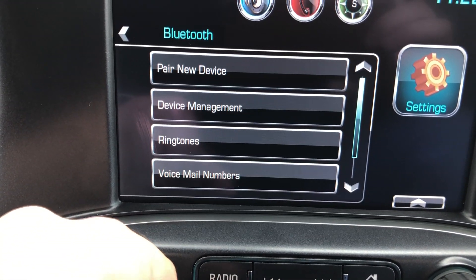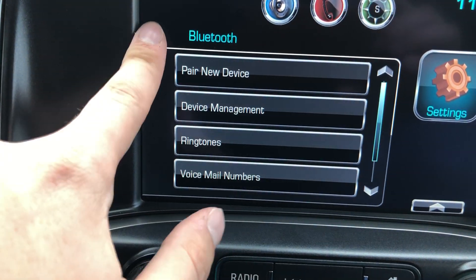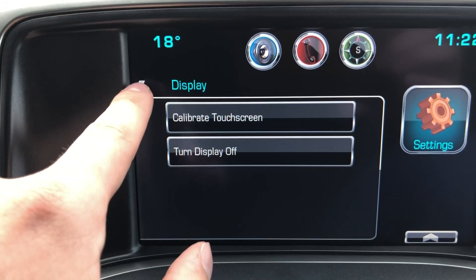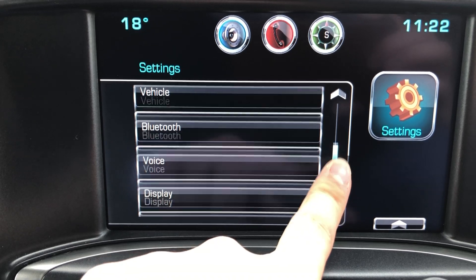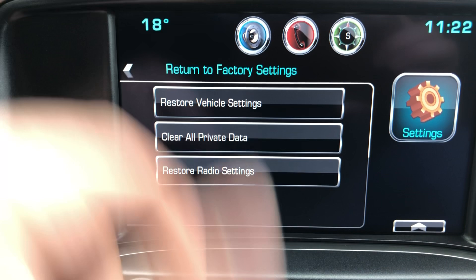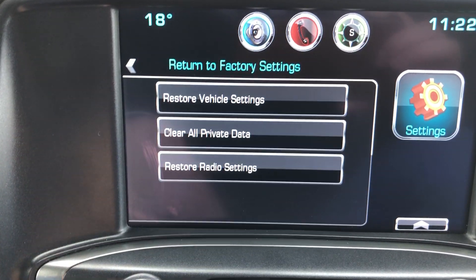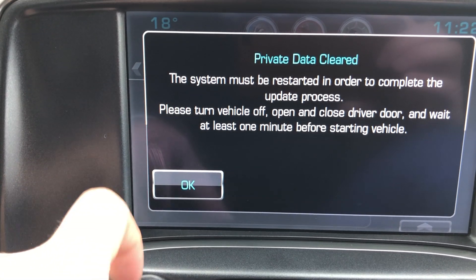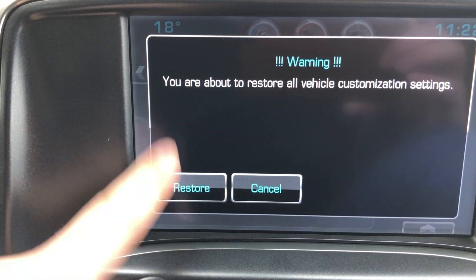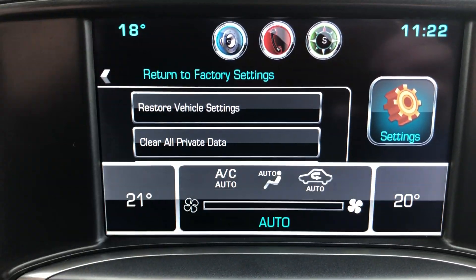In Bluetooth settings, you can pair phones and manage devices. Display settings let you calibrate the touch screen or turn the screen all the way off. And there's a return-to-factory-settings option, which restores it as if it were a new truck — clearing all the previous owner's data. Since this is a used vehicle, I'll clear all that out so it'll basically be like a brand new truck.